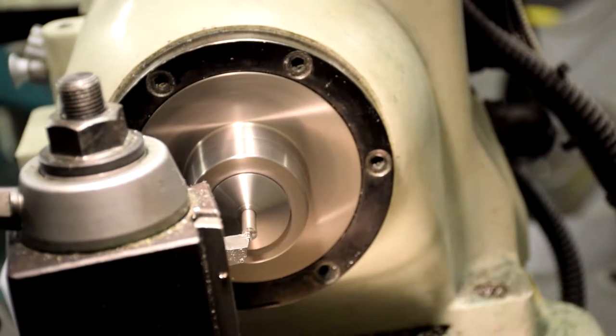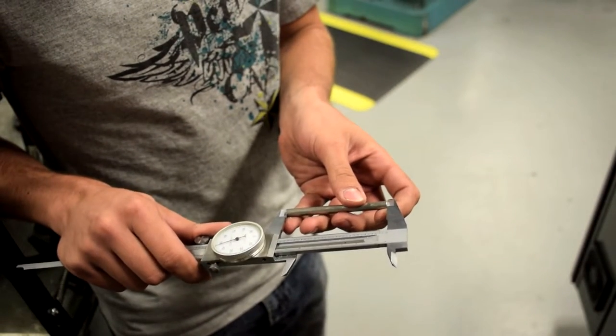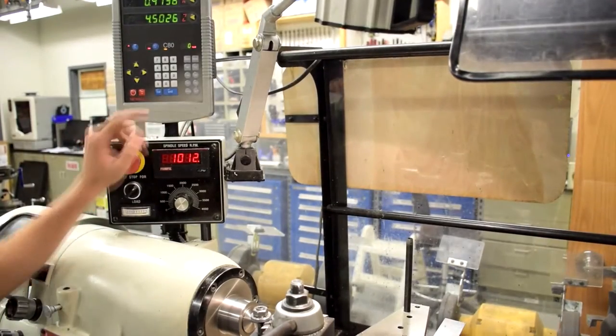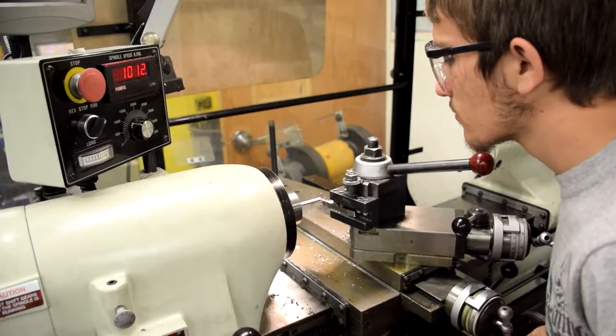Your TA will provide you with a cut rod. Surface both sides on the lathe. Once both sides are surfaced, measure the overall length with calipers. Place the rod back in the lathe and find zero. Cut down the rod to the appropriate length and set your Z to zero.